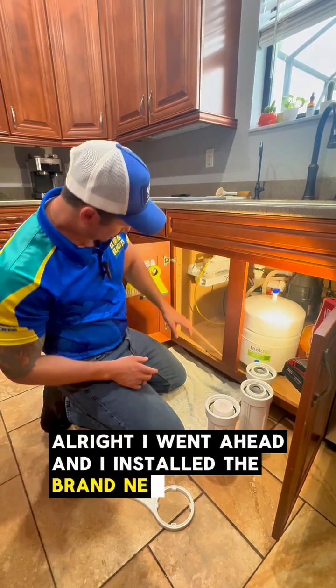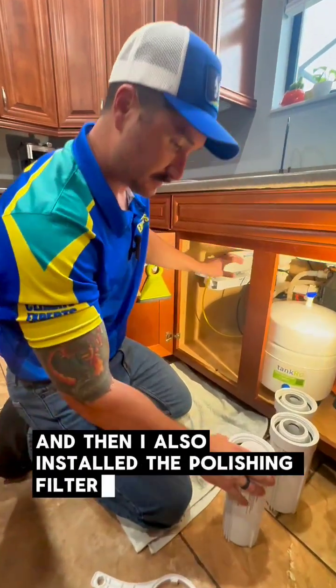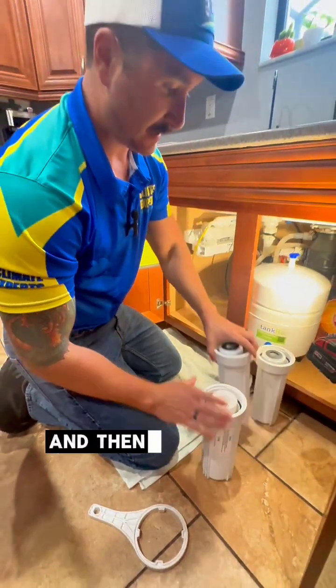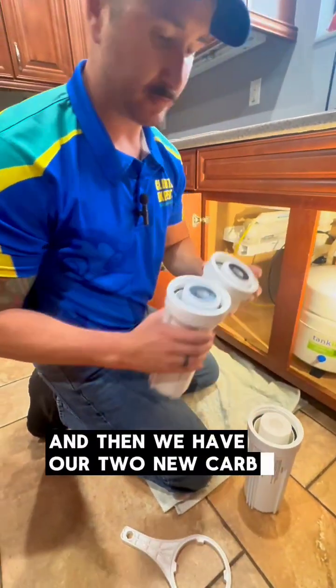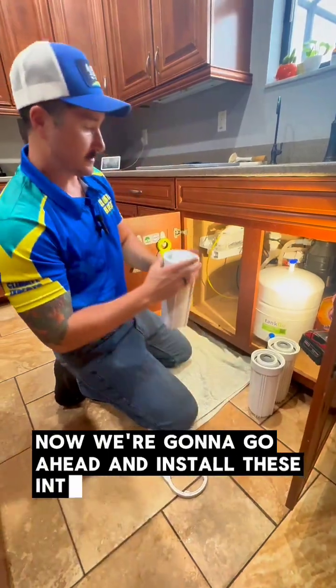I went ahead and installed the brand new membrane, and I also installed the polishing filter. Now we've got our brand new sediment filter, and then we have our two new carbon filters installed. Now we're going to go ahead and install these into the base unit.